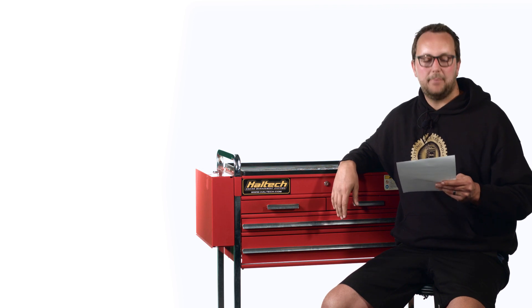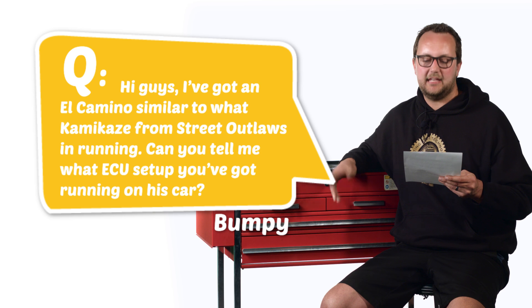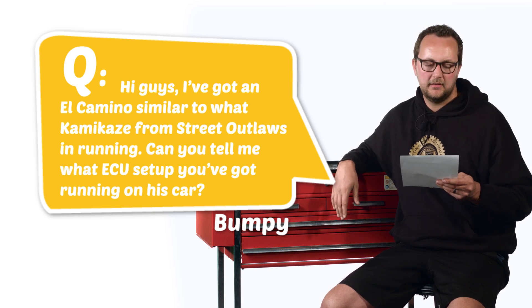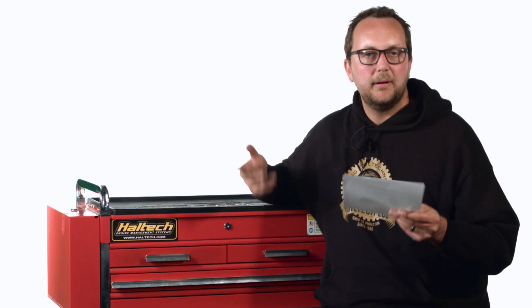Our last question today comes from Bumpy Ride. Hi guys, I've got an El Camino similar to what Kamikaze from Street Outlaws is running. Can you tell me what ECU setup you've got running on his car? Well Bumpy Ride, I definitely can. The El Camino is one of my favourite cars — halfway between a truck and a ute, I just think it's a perfect looking thing.